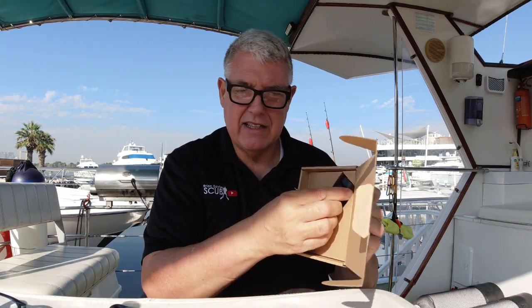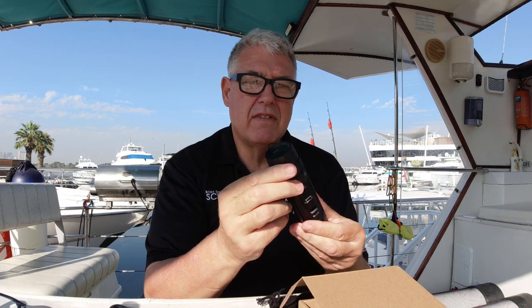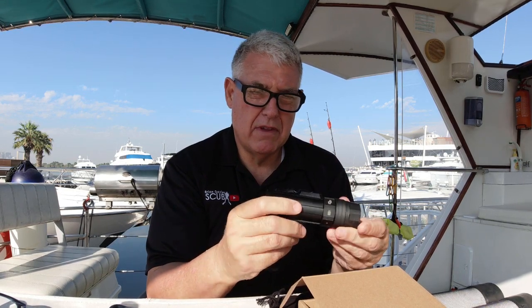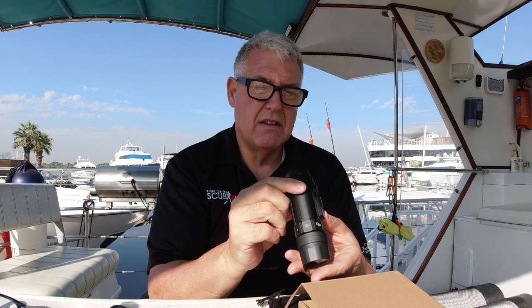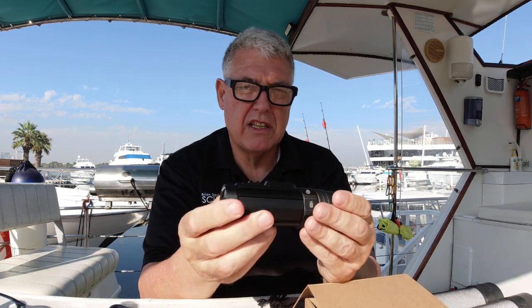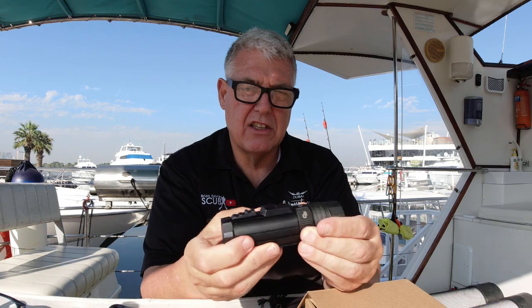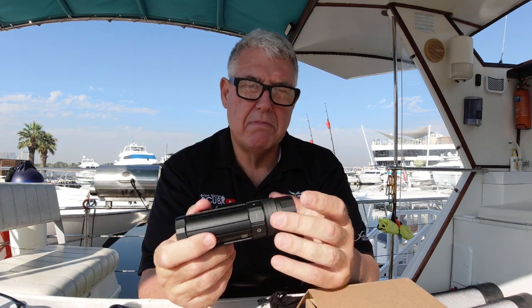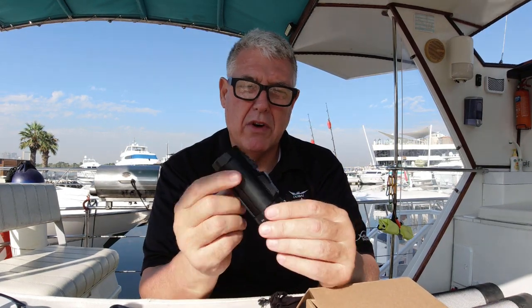Here's the camera — look at that, it is a work of art. Aluminum case. It now has a back screen. I don't believe you can see the image on it, but you can see all the camera information. One of the things I like is you can change the settings underwater. I'm going to show you a clip from Martin, the head of development for Paralens, where he talks about the features — he does it much better than I ever could.